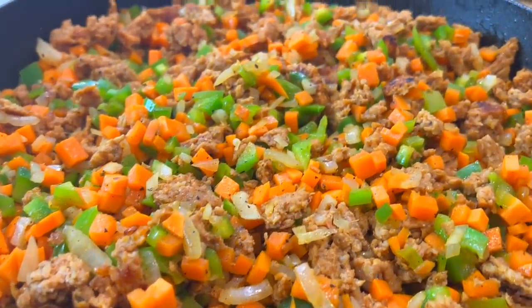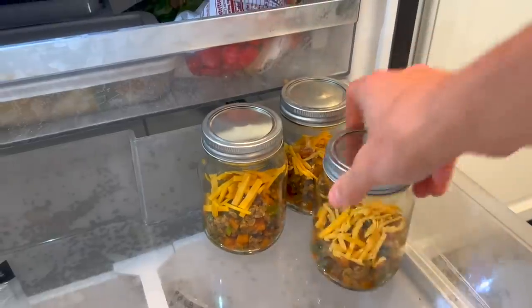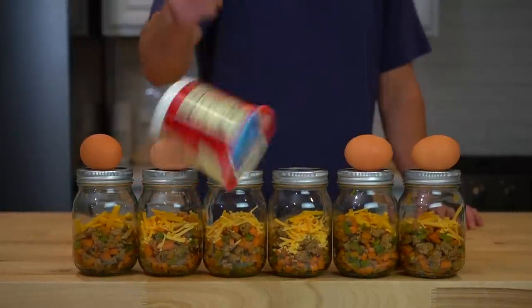Meal prepping your breakfast rules because it means you can sleep in longer in the mornings. These sweet potato and sausage breakfast scrambles are simple to make and you can store them in your freezer to give yourself easy access to food in the morning. They'll save you money by not having to stop at Starbucks before work or buying the prepackaged stuff from the store. Jimmy Dean? Never heard of her.